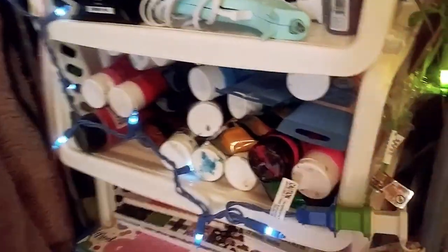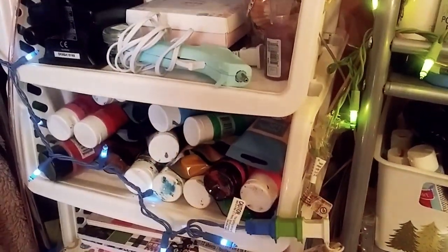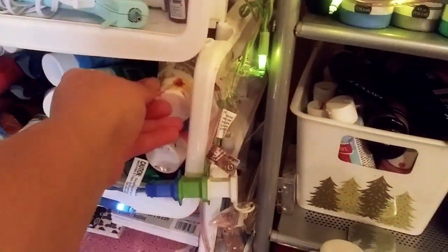Now that's my Arteza. I have my Primal Flow there. And in this section — I just dropped it — but I have my Artist Loft. So I have everything clearly, concisely, by brand. That way, I know where everything is.